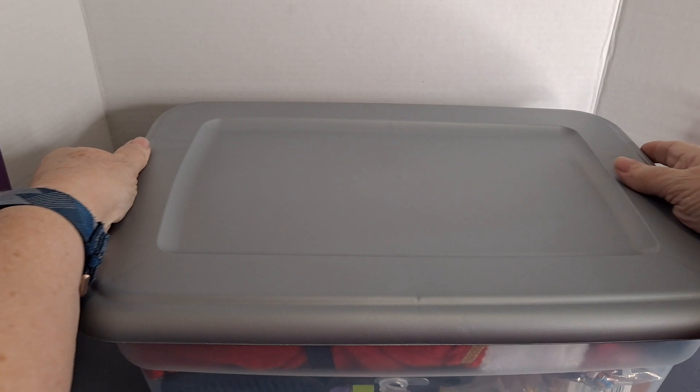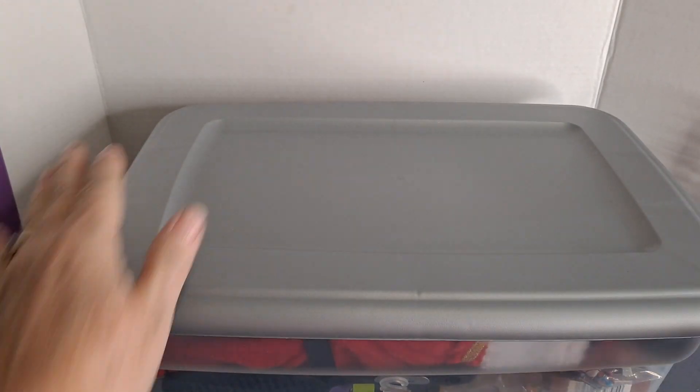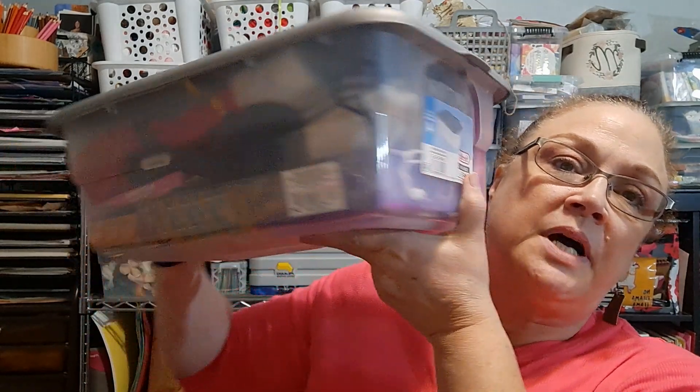And there you have it — I can obviously pack that a little bit better, but you guys get the idea. And that's it — I have two of those two Operation Christmas Child boxes.